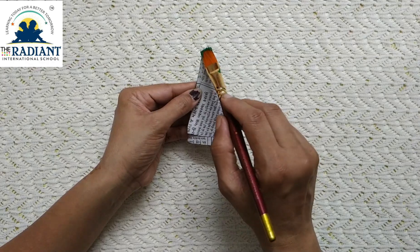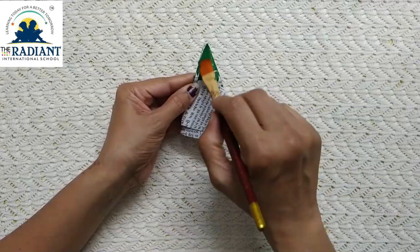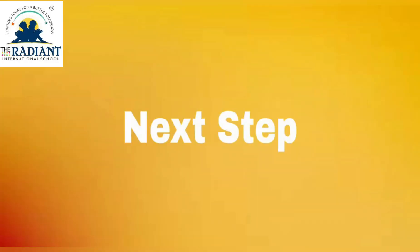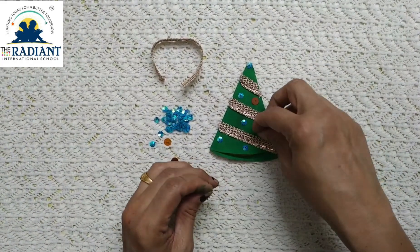Now paint the cone with green color. Then decorate the tree with sequins, stars, and stones.